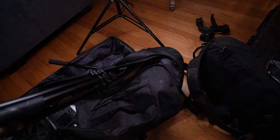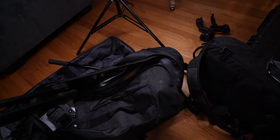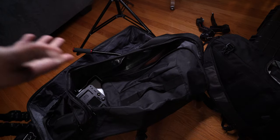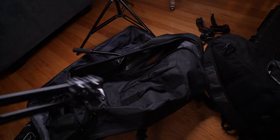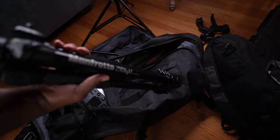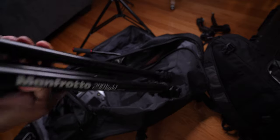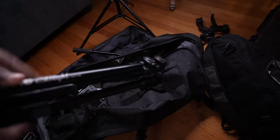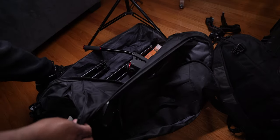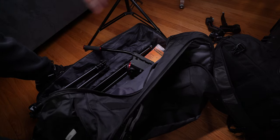This last bag is a Samsonite — I'll link it in the description. It's a bit beat up but it gets the job done as a travel bag. Inside is my second tripod, the Manfrotto 290 Light, which I use for the beat angle. I usually put this on the groom since the groom angle typically isn't as critical as the bride angle.